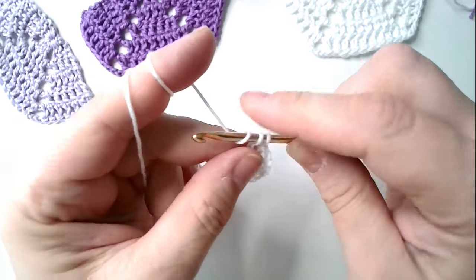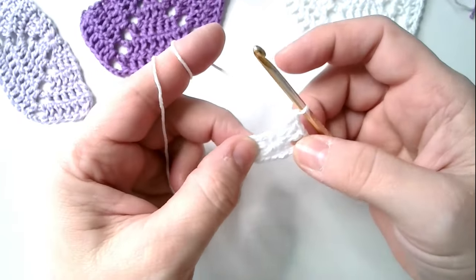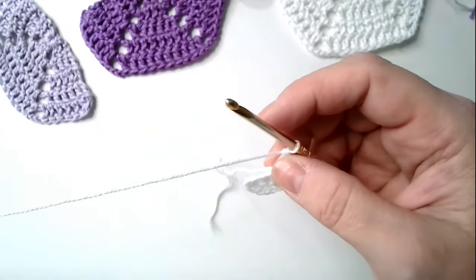This whole time we will work by turning instead of going around in circles.